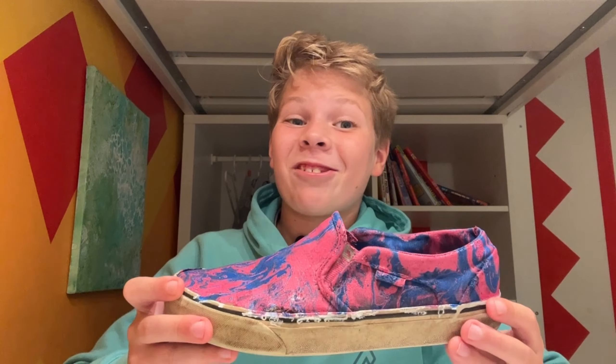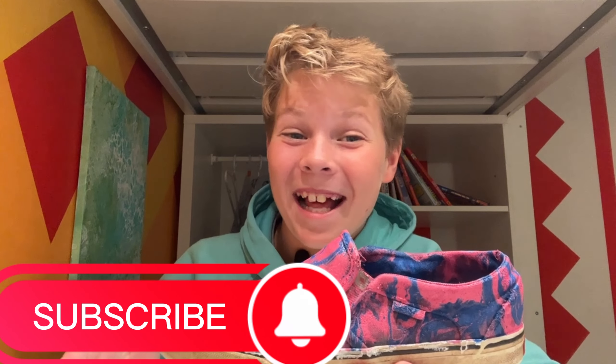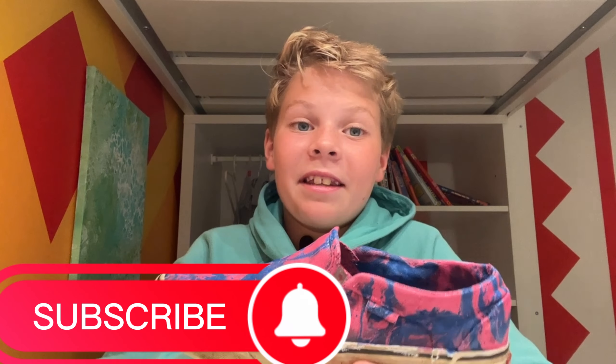This looks just as cool as the subscribe button down below that you should hit right now if you're loving this video. In the comments below, comment what you think I should hydro dip next and my favorite one I'll actually try to do. Thanks for watching and see you next time.